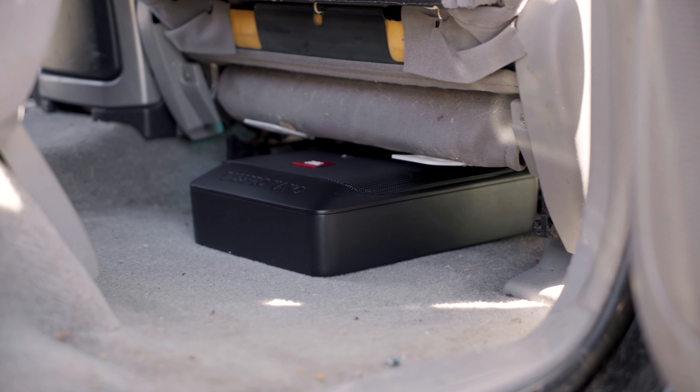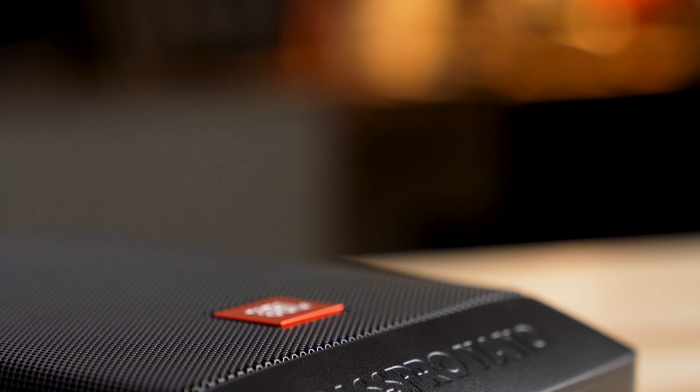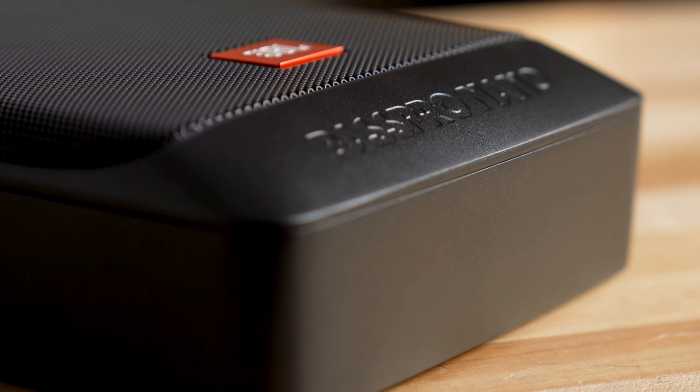As far as powered subwoofers go, the JBL Bass Pro Nano is pretty small, but it really packs a punch. Don't let its small size fool you. The cabinet is very well designed, heavy duty — you can feel the build quality on it when you're holding it in your hands, and that heavy, rigid cabinet helps it make a lot of bass.